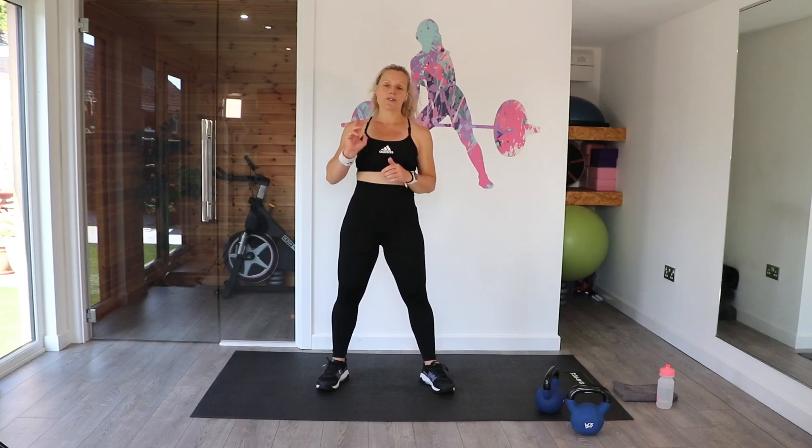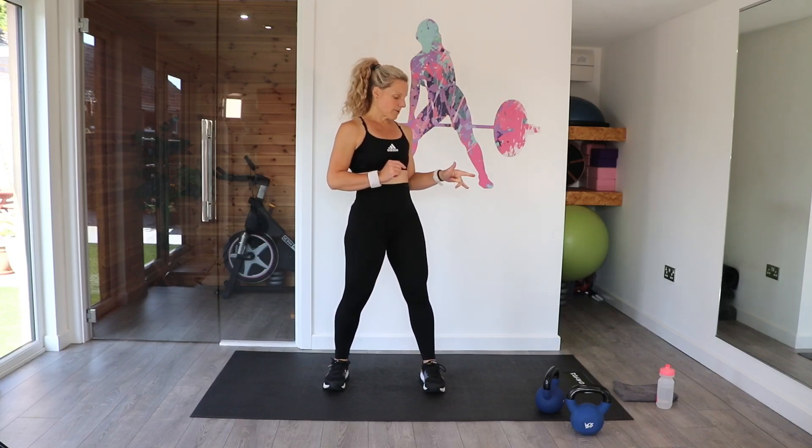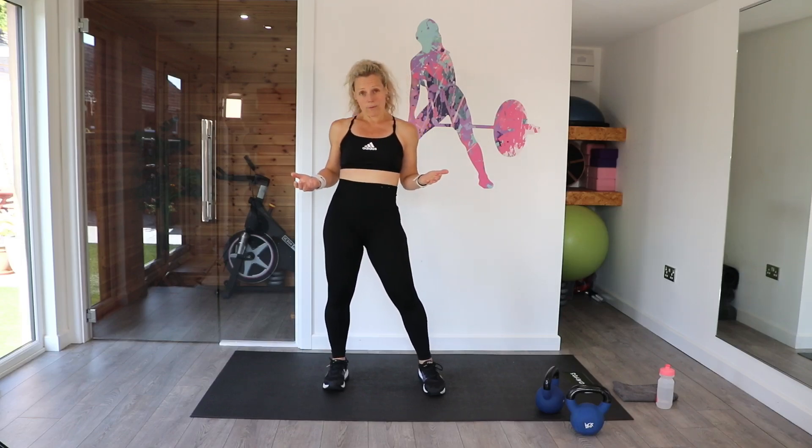If you were short for time, you could just do this for 10 minutes, or if you wanted a bit longer, you could do three rounds making it 30. I've got two kettlebells here so I can vary my weight. You can also incorporate dumbbells if you've got those at home too.